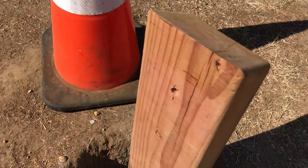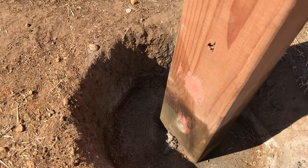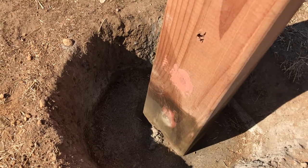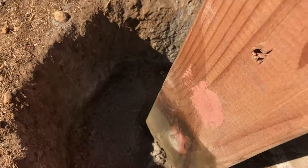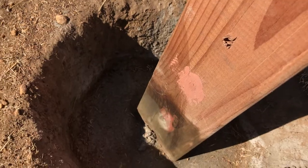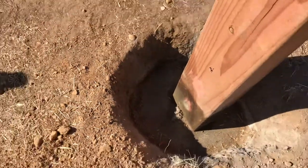Here you can see one of the posts that we've installed for the kiosk. Down below you can see the stain from the copper external application, and here's where we installed the borate rods and then covered them with some wood spackling. All this ground will be filled up to here once we get everything going.